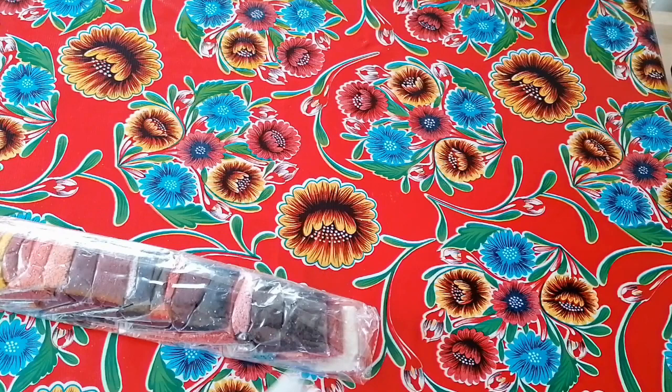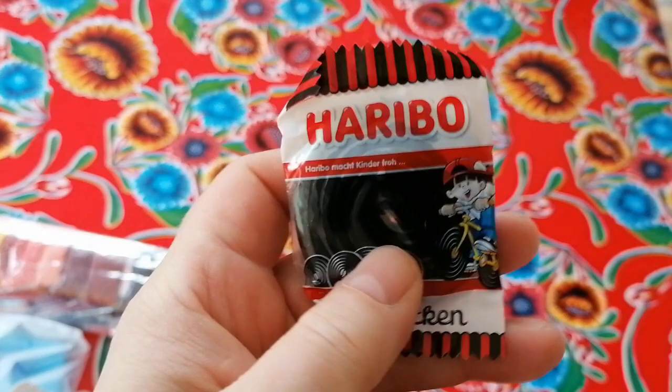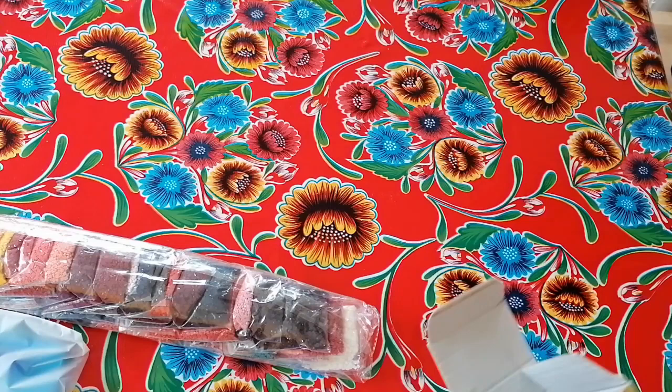The shipment time of Diamond Painting Deutschland is always very short. There's some black candy for Halloween — it's like a bitter candy. I don't know if someone in this household likes it, but I will give it away to someone who does.